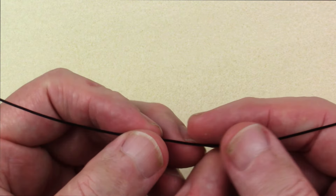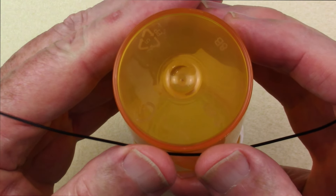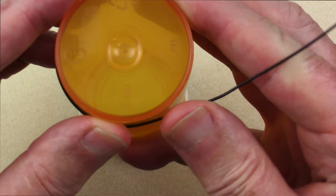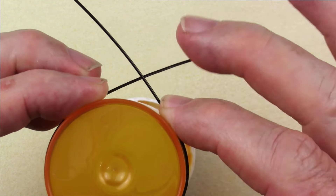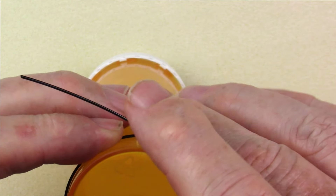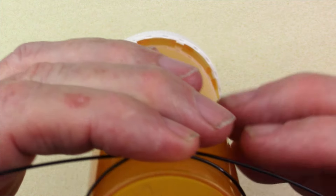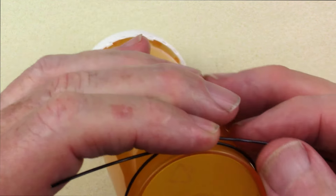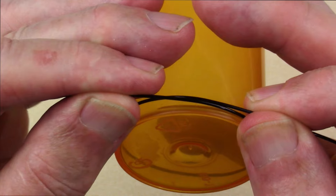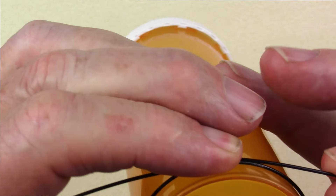We'll begin the project by making the metal frame. We use this mandrel — just under 2 inches in diameter. You can make this any size you want; for earrings, 2 inches might be a little big. We're going to wrap the wire around so that the two ends are equidistant from where they cross over each other. Normally I'd bring in my Sharpie and mark where the wires cross, but I can't do that with the black wire.